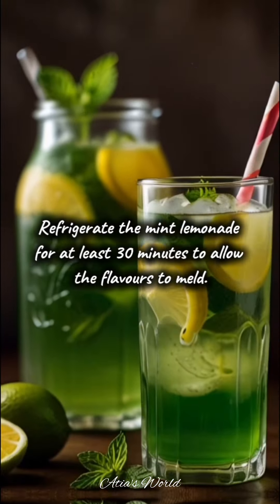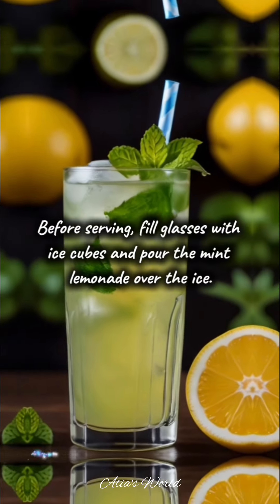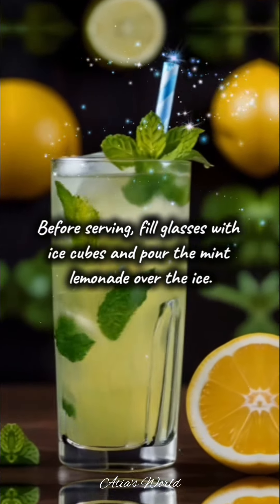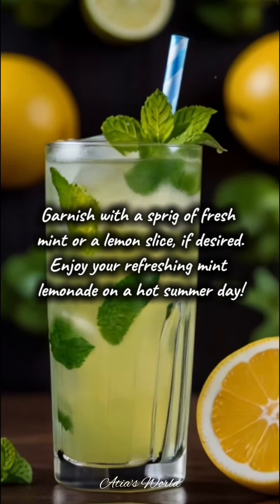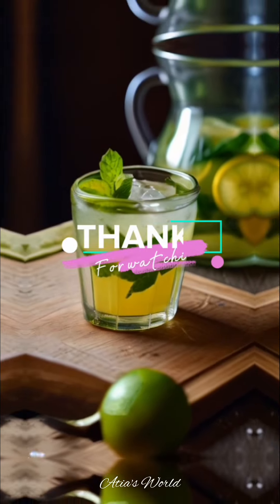Refrigerate the mint lemonade for at least 30 minutes to allow the flavors to meld. Before serving, fill glasses with ice cubes and pour the mint lemonade over the ice. Garnish with a sprig of fresh mint or a lemon slice if desired. Enjoy your refreshing mint lemonade on a hot summer day — thanks for watching.